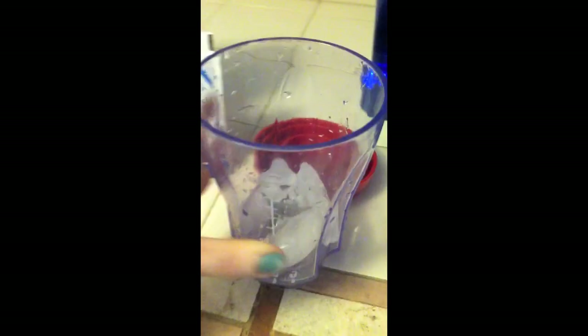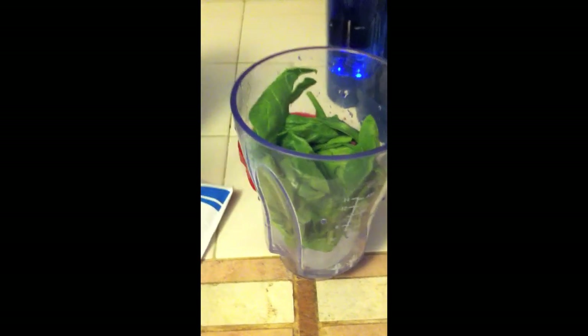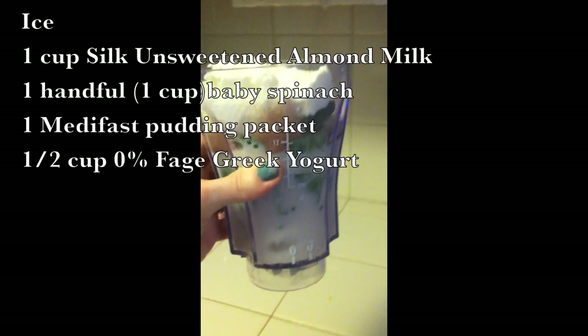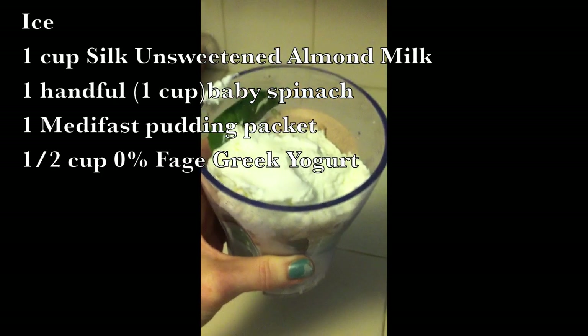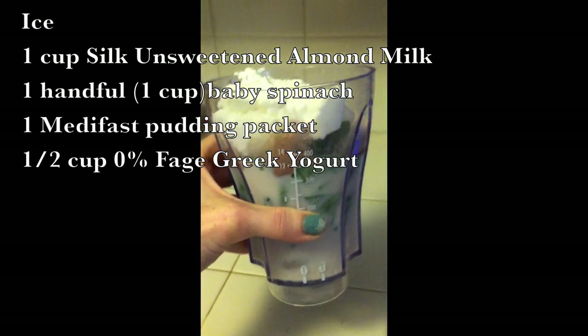All right, so right after that I put in — I just grabbed a big handful of spinach. Julia Child I am not. You're putting ingredients into the blender like so. Let's get this measured out — I don't want to tell you guys the wrong measurements. This is what happens when you're not a person that measures. So this is what it looks like: we have those few ice cubes, one cup of the unsweetened vanilla almond milk, a handful of spinach, some of the chocolate pudding powder, and I topped it off with half a cup of the zero percent Greek yogurt, unflavored. And now it is time to blend it up.